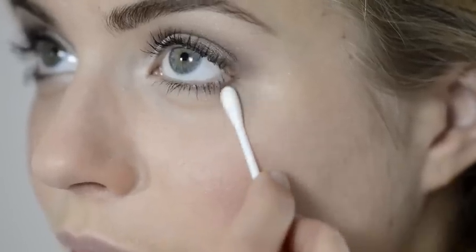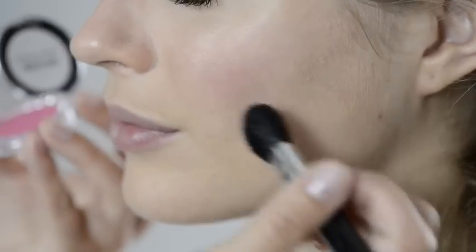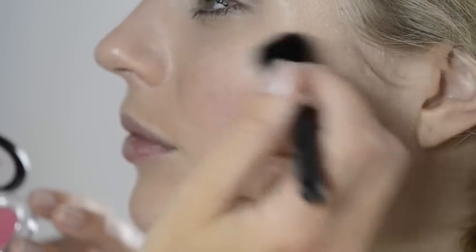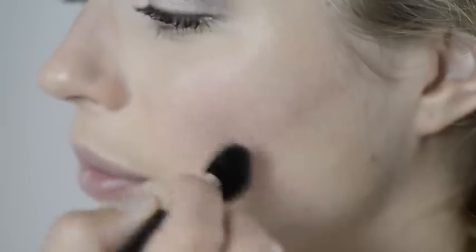Give your face a soft flush using Cherry My Cheek's Blusher in Pretty Pink. Apply it lightly, starting just under the highest part of your cheek. For a fresh natural finish, do exactly the same with the No Time For Shine Powder.